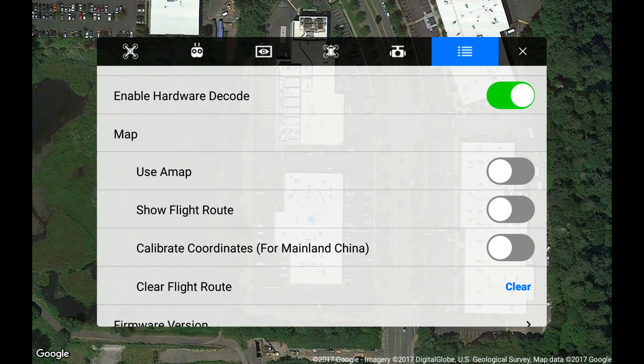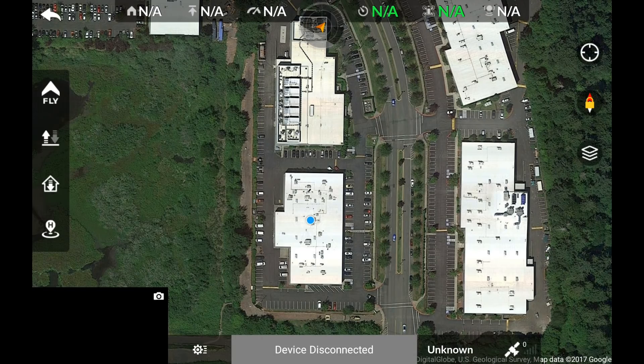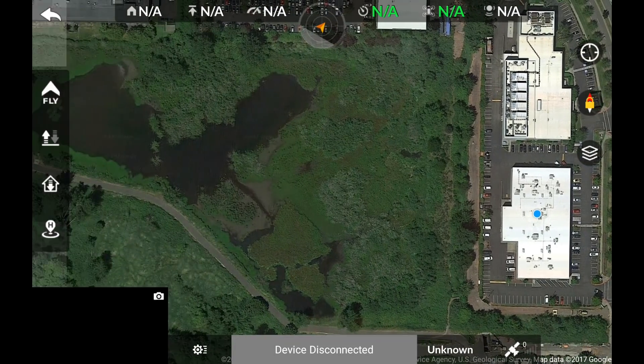If you're on an iOS device, this option is not available as the iOS device will automatically switch when needed. And that's it! The only thing left to do now is to grab your X-Star, get outside and have fun. We'll catch you later.